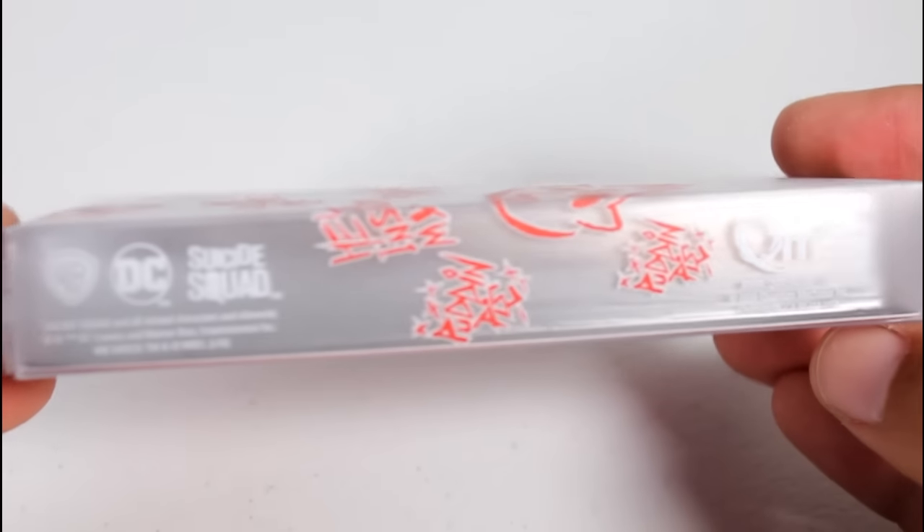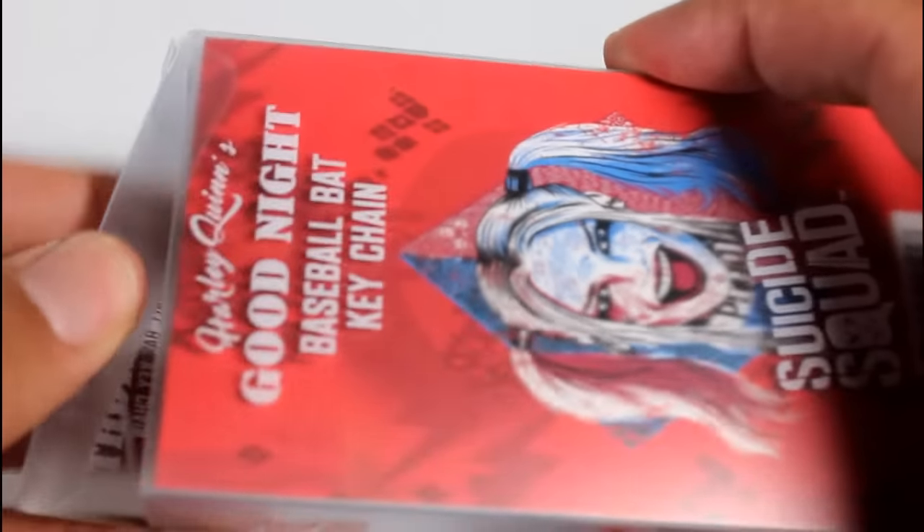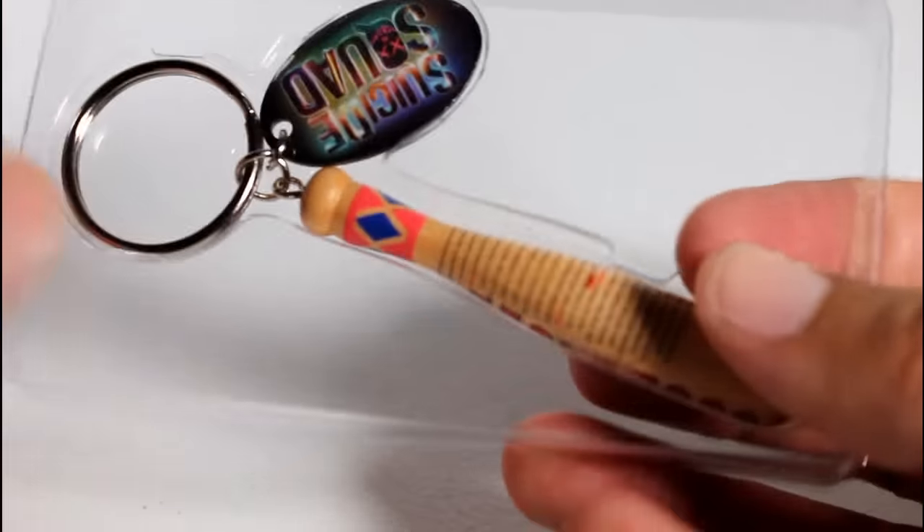Hey, this is John Carlos, and I'm here with a look at the Suicide Squad Harley Quinn's Goodnight Baseball Bat Keychain. This packaging is pretty schnazzy — it's a lot nicer than your average keychain packaging, which is usually just plastic wrap over cardboard backing, but this isn't really your average keychain.